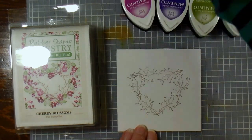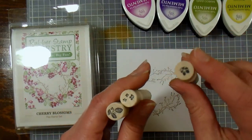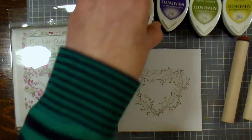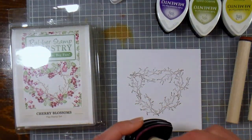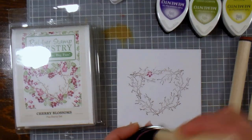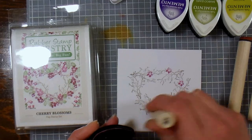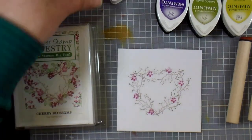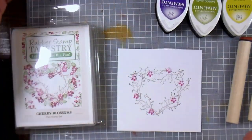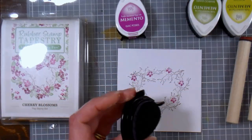Now the next thing I want to do is use my largest of the three peg stamps — my largest flower. Kind of think of it like you're filling a jar with rocks: you're gonna put your big stones in first and that's what your bigger flowers would be, then you'd put in your smaller pebbles for the next size flower, then your sand for the next size down, and finally you'd fill in with your water. I almost think of the leaves as my water because I can always sneak in a few more leaves.